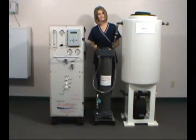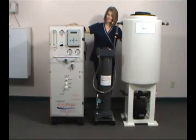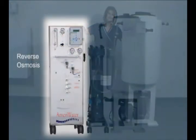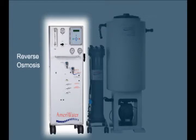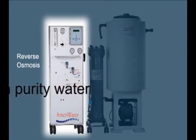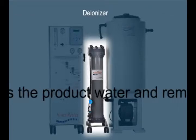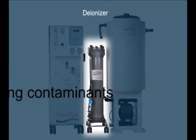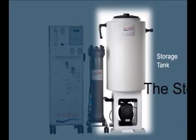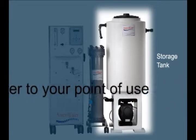AmeriWater's high purity water system is a complete, compact and economical solution to most health care water needs. The system consists of three components. First is the reverse osmosis with pre-treatment, the primary source for providing high purity water, removing most contaminants. Second is the deionizer, which polishes the RO product water. Third is the storage tank and distribution pump, which moves high purity water to your point of use.